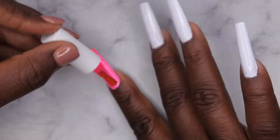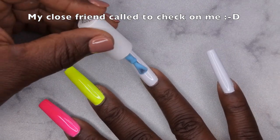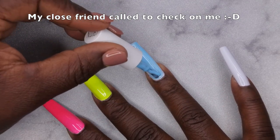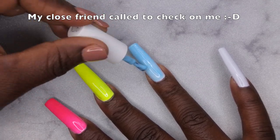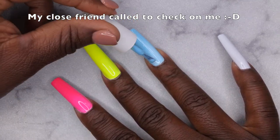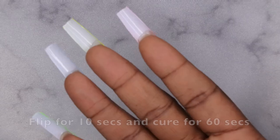As I was painting my nails, one of my really close and dear friends called to check on me, so I wanted to leave in a clip of our conversation. She's the sweetest. She asked how I was doing — I'm feeling a little bit better, my voice is slowly but surely coming back. She asked about my nails and the design — I told her I did a comic-book style look. Shout out to her!